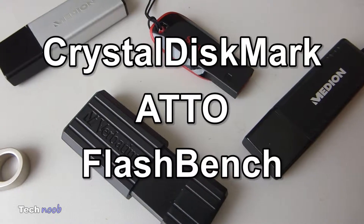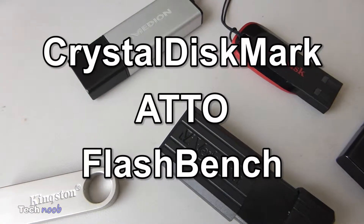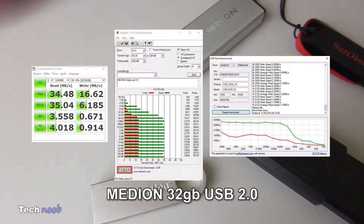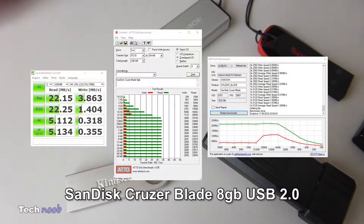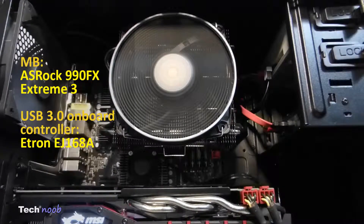The results are — pause the video if you want to go in detail. I will show at the end a graph with the average read and write speeds. The drives are: Kingston Data Traveler 2.0 SE9 16GB, Median 32GB USB 2.0, Median 64GB USB 3.0, SanDisk Cruiser Blade 8GB USB 2.0, and Verbatim Storing Go Pinstripe 8GB USB 2.0. By the way, my system is an ISROC99FX motherboard with an Eltron AJ168A USB 3.0 controller.